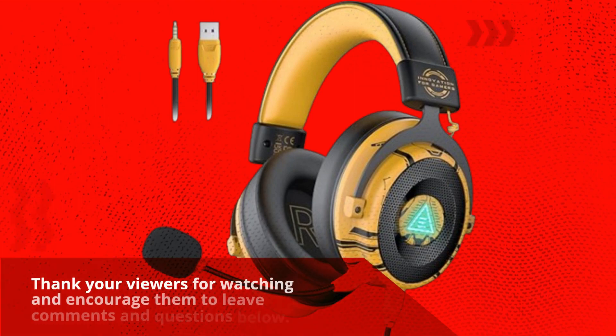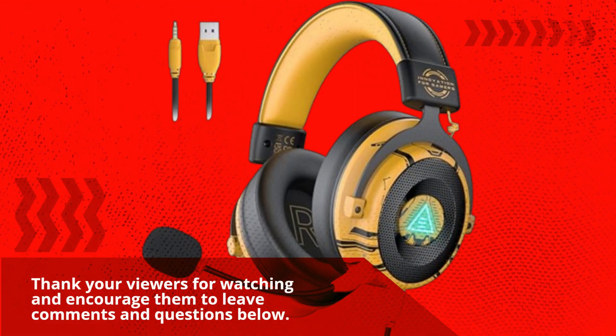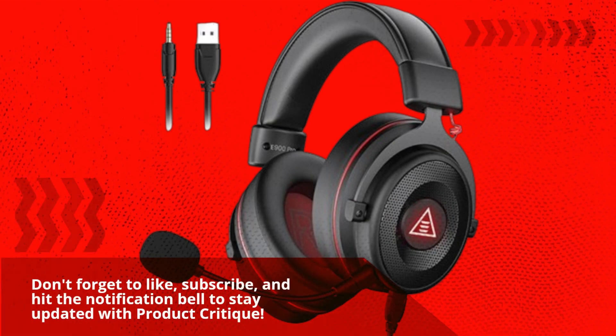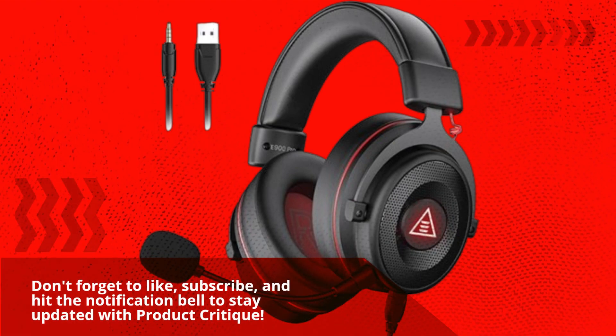Thank you for watching — feel free to leave comments and questions below. Don't forget to like, subscribe, and hit the notification bell to stay updated with Product Critique.